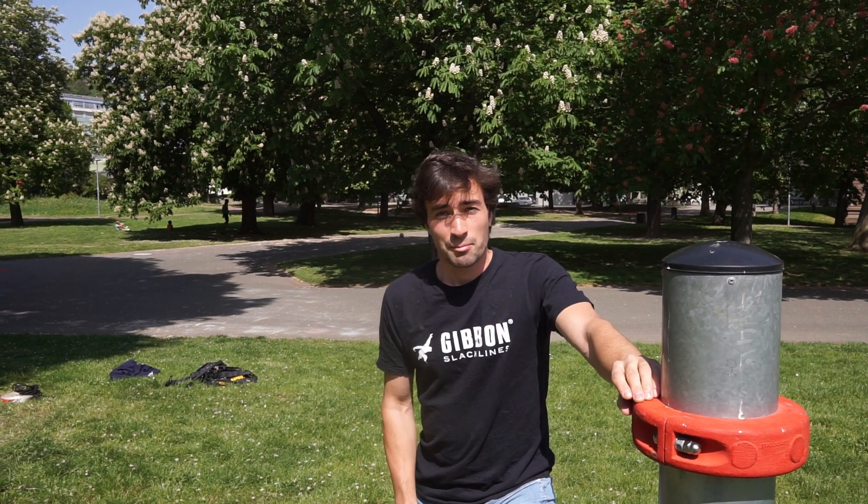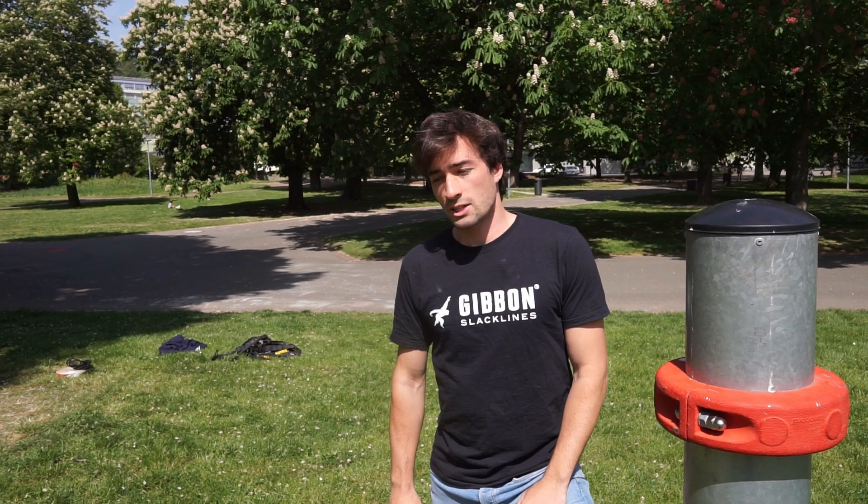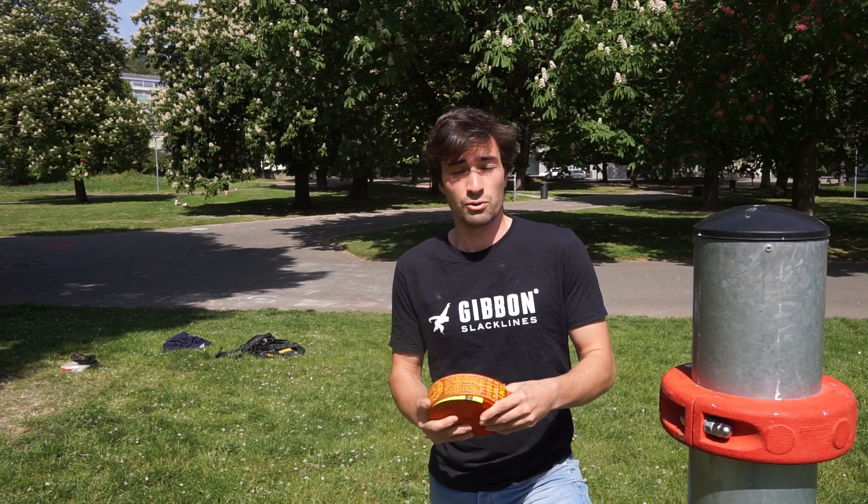Hey guys! In this video I'm gonna show you 10 common mistakes beginners do when they rig their slack line the first time. My name is Benny Schmid, I'm a Gibbon athlete and right now I'm at the Uni Park in Stuttgart. I'm talking to many people on the slack chat from Gibbon and many people do the same mistakes in the beginning, and I want to show you now how to avoid that.